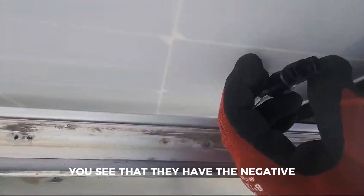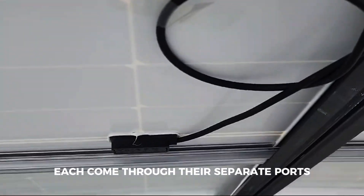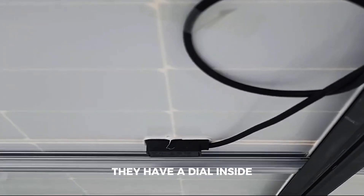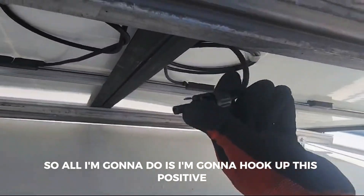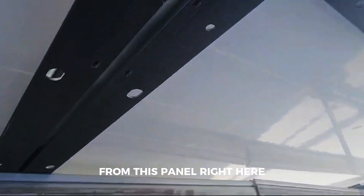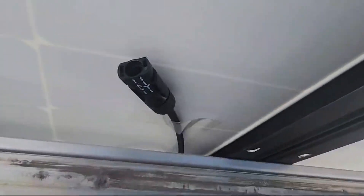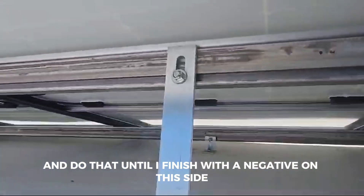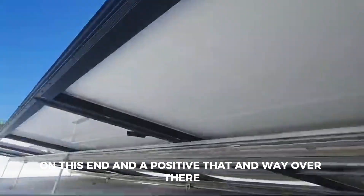These are the solar panels. As you can see from below, they have the negative and positive — the cables come through their separate ports. They have a diode inside. So all I'm gonna do is hook up this positive from this panel right here to this negative, and do that until I finish with a negative on this side and a positive on the other end.